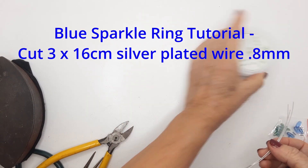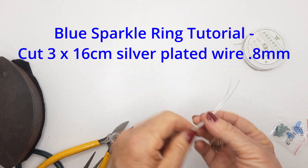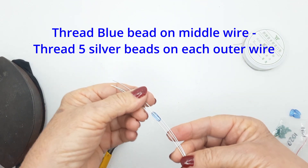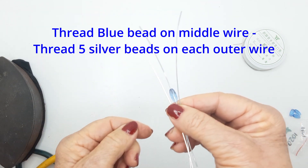Cut three lengths, 16 centimeters long, of 0.8 millimeter wire. My bead is 12 millimeters long and I've threaded it onto the middle wire.